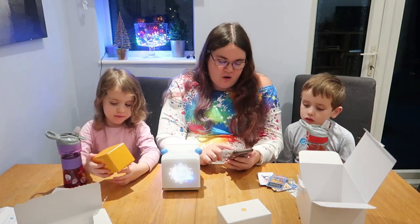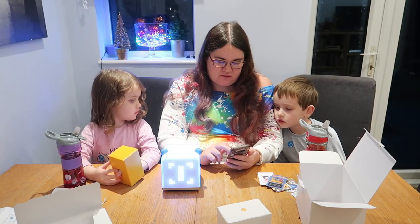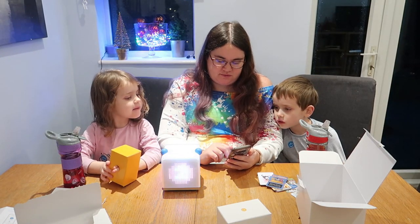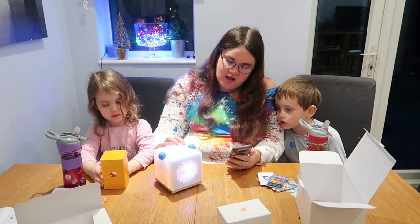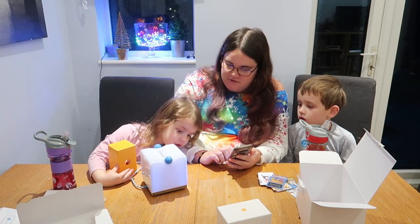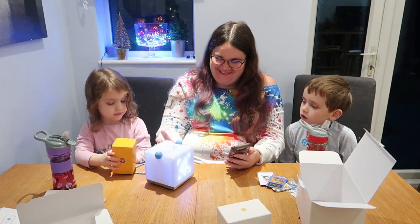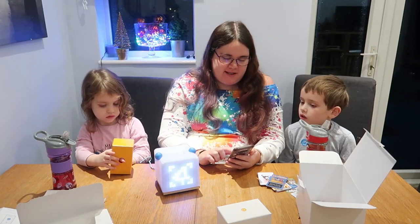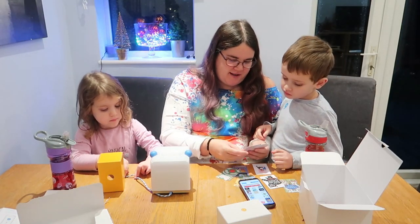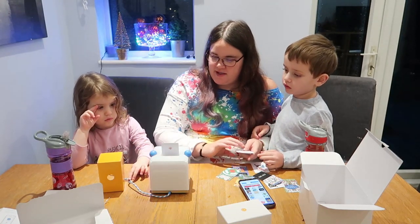So on the app as well we can look at different radio stations. Radio 2, Radio 4 — though I think Radio 4 might be a bit wordy. Should we see what the fire one's like? I was quite excited by that one — it's meant to make a crackling fire to make it all festive. Should we see what it's like?